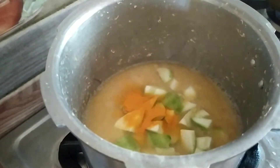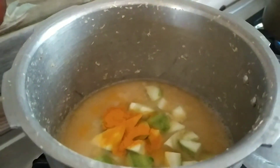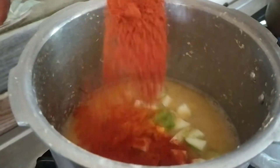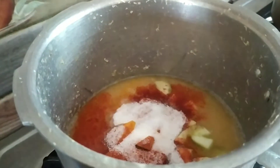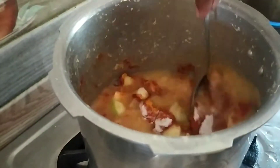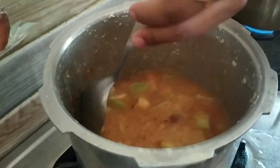Let's mix it in a spoon. A spoon. Salt. Let's mix it in and put it in the water.